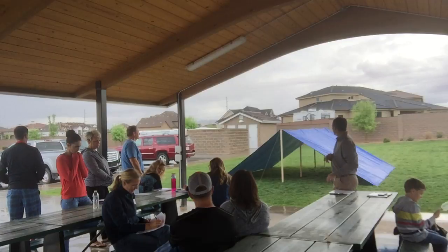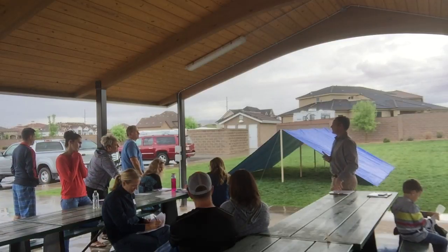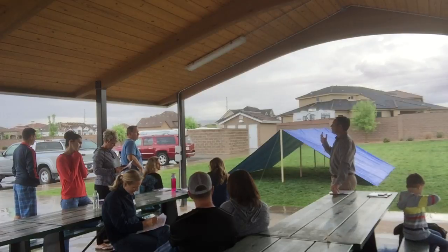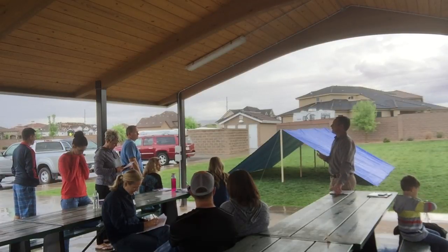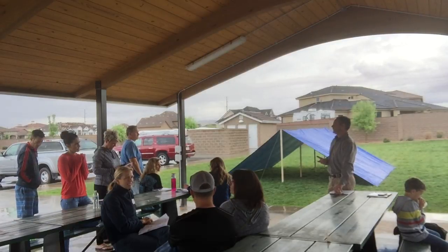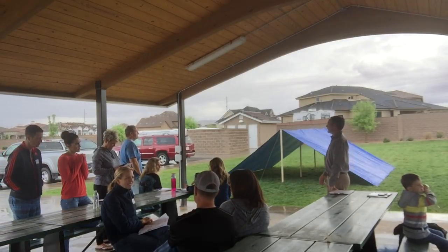The other thing on the list is ground tarps. It's probably going to be really beneficial to have something between you guys, the kids, and the ground. That will be your responsibility. A lot of people have tarps; if you don't, just go grab a couple.